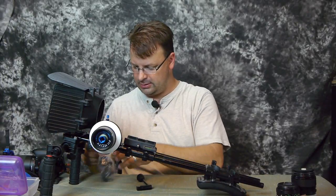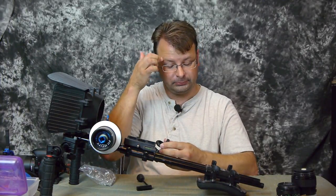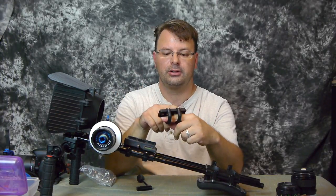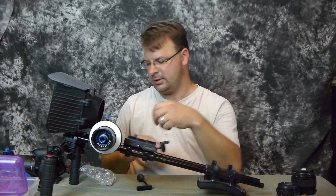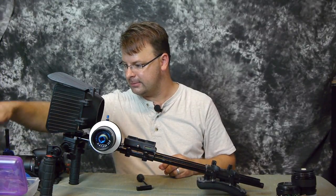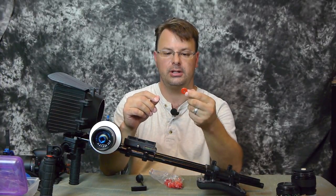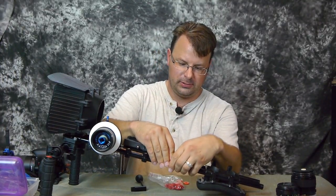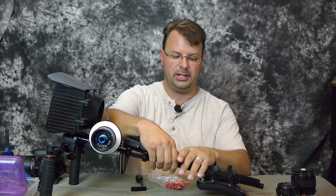Another item is if you're using this shoulder rig for a camcorder type and you have the handle on top, it's a cool little item. This mounts onto the handle of the camcorder and you have mounting points on the top, plus a hot shoe on the camcorder. It also comes with cable management clips — if you have your recorder, a light, or whatever and you're running cables, you can clip them on here to keep them neat and organized.